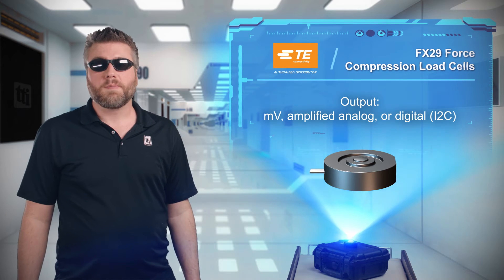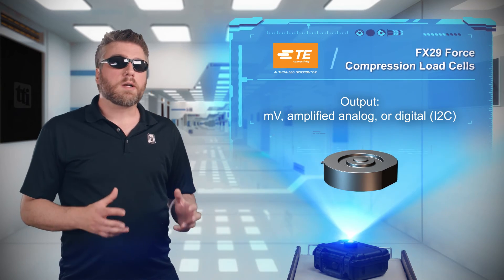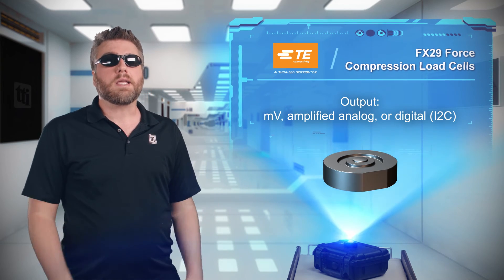The sensors offer a ratiometric millivolt or amplified analog output, or an optional I2C digital bus, which makes reading data far easier.